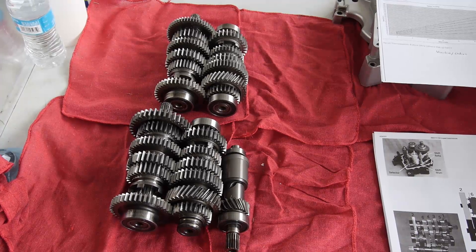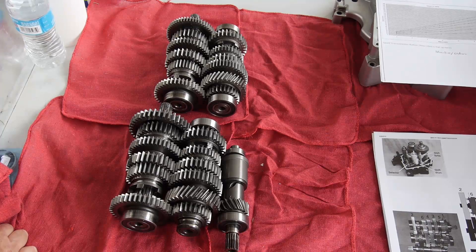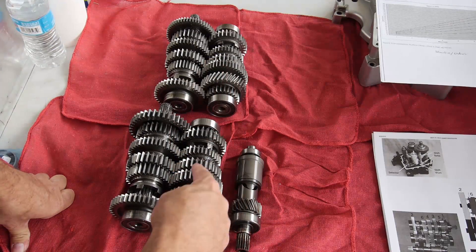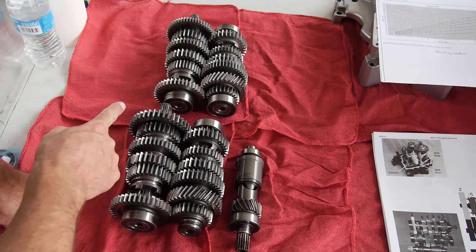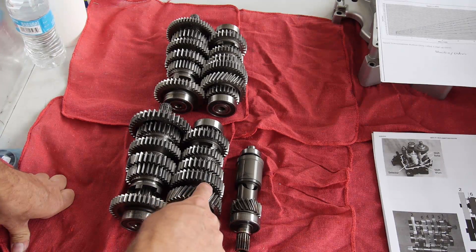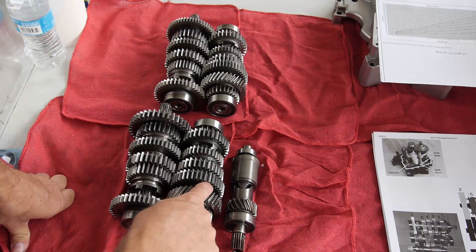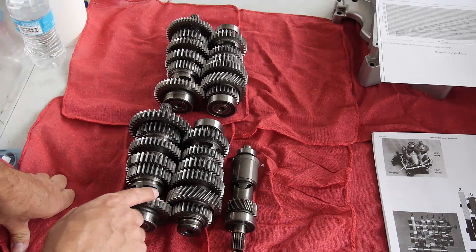I actually learned this by doing a ton of reading. I stumbled upon a thread — I don't even know who did it first — but this is the original gear set from the transmission. This is the input shaft, the intermediate shaft with the trashed bearing, and the output shaft. As you recall, the driven gear pressed onto the intermediate shaft is chipped, so that was something we'd have to deal with.